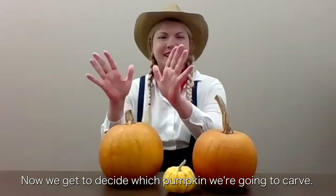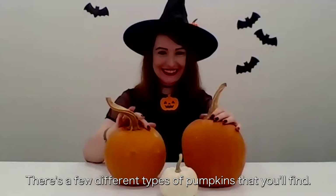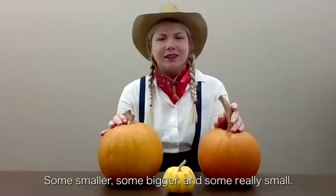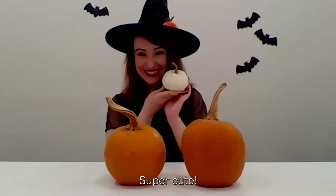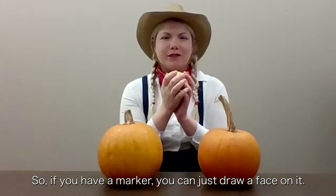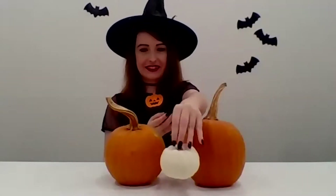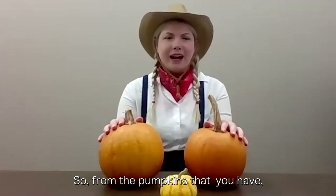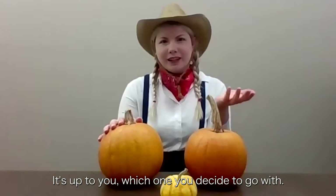Now we get to decide which pumpkin we're going to carve. There are a few different types of pumpkins that you'll find — some smaller, some bigger, and some really small. Oh, look how cute! Super cute! And sometimes we actually will just draw faces on them. So if you have a marker, you can just draw a face on it. That works! So from the pumpkins that you have, back to you, which one do you decide to go with?